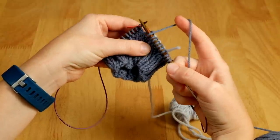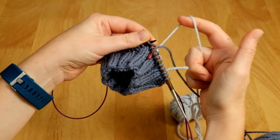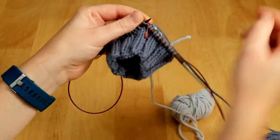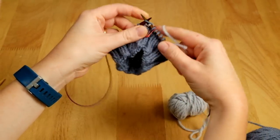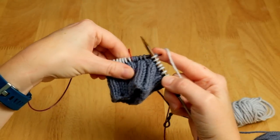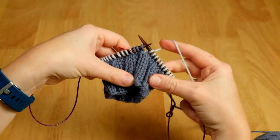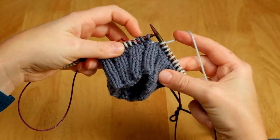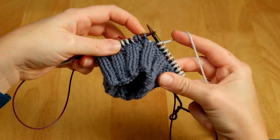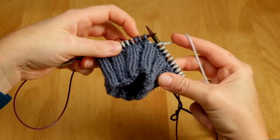So I've finished my round in yarn A. I'm going to slip my end of the round marker and now pick up yarn B that I've joined in at the back of the work, and I'm going to knit in yarn B until I've only got three of the yarn A stitches remaining. So I've knitted around with yarn B and I'm coming to my last few stitches of yarn A — and this is what we want. We always want to work until we've got just a few stitches in the previous yarn remaining. I use three because I find that easy to scoop up in one movement, and I don't work to the end of the round because it allows us to keep the tension more even in all the stitches.